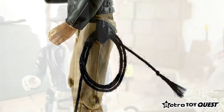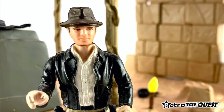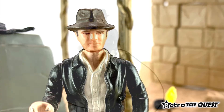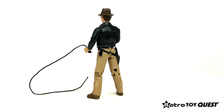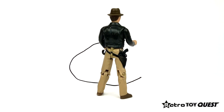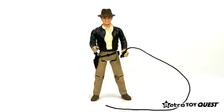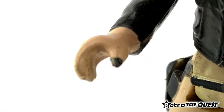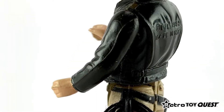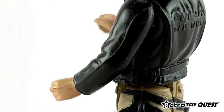This action figure was very popular with children in the early 1980s and was heavily played with at the time. As a result, it can be difficult to find in mint condition due to the rarity of this collectible. On the current collector's market, it is common to find blemishes and paint removal on the action figure's face and hands. Easily broken thumbs and damaged arm springs are also very common with this particular collectible.